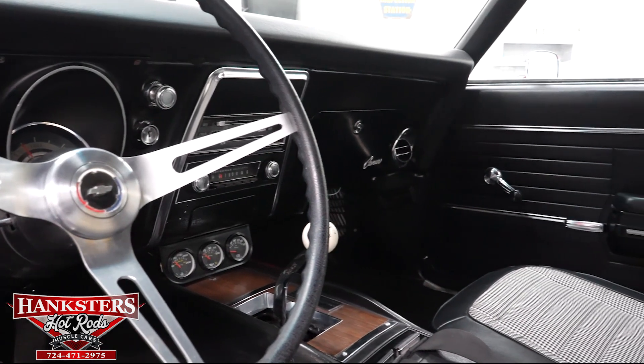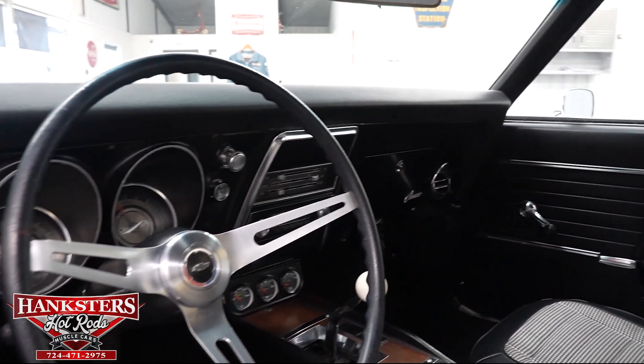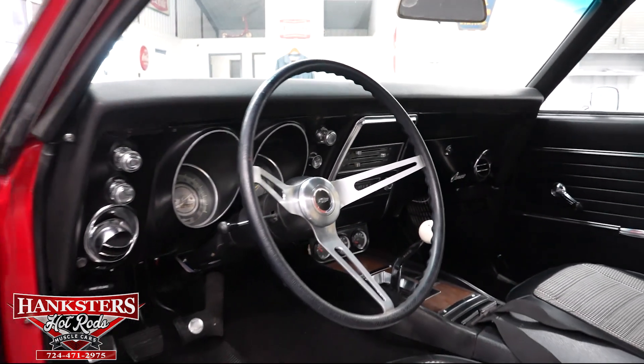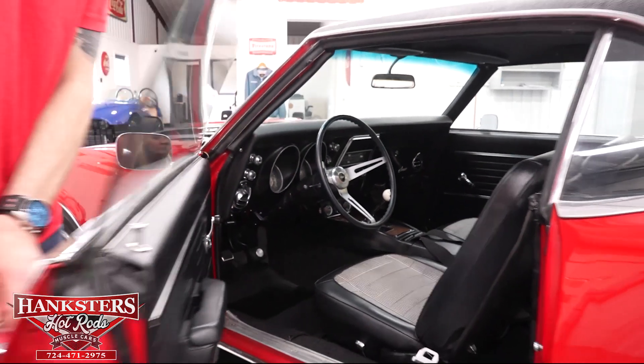Aftermarket gauges in front of the shifter there. Dash is really nice, door panels are really nice, carpet is really nice, and the seats are in really good condition. Of course, the houndstooth is the most popular interior on these 60s Camaros.